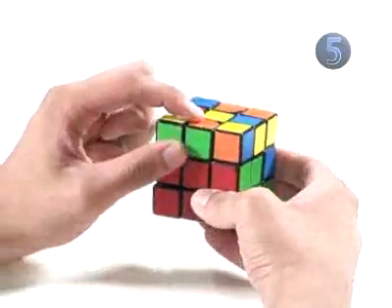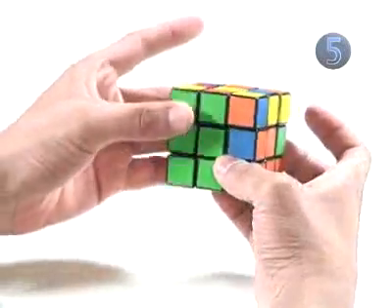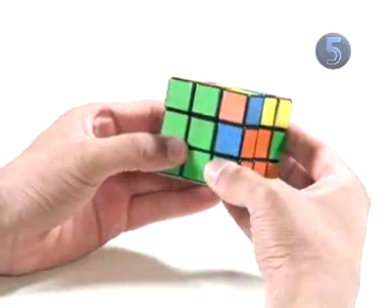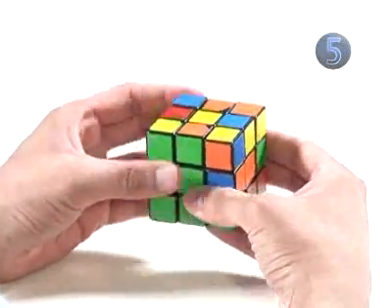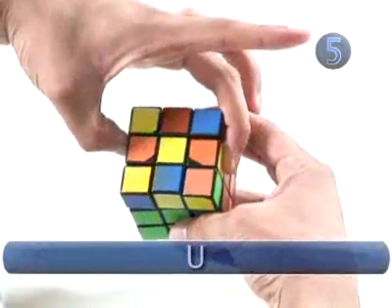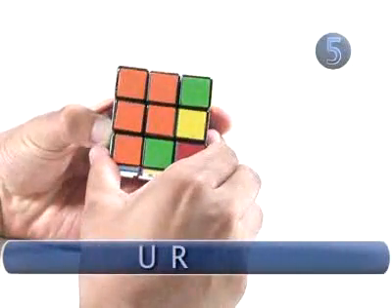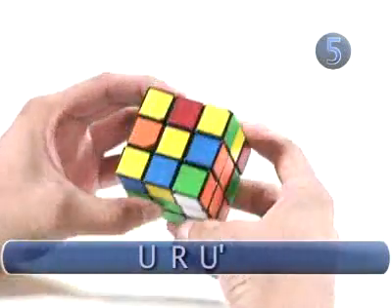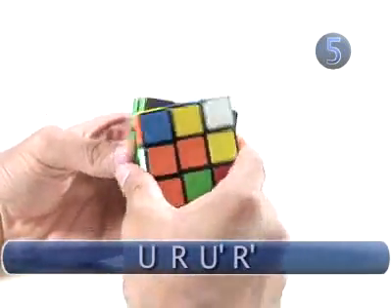Next, find another edge piece on the top layer with no yellow on it and line it up with its color. In this case, we have orange and green, so we'll turn the top to line it up with its color. Now we can perform the algorithm to connect the edge and the corner piece: up clockwise, right clockwise, up counterclockwise, and right counterclockwise.